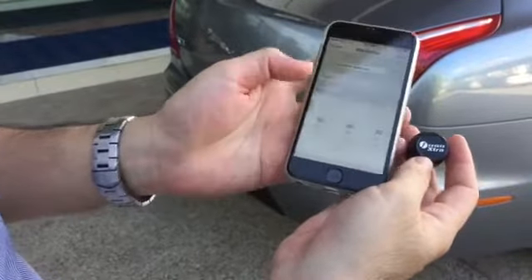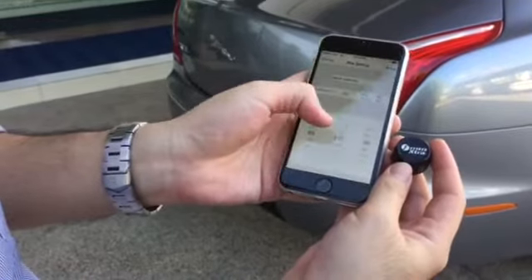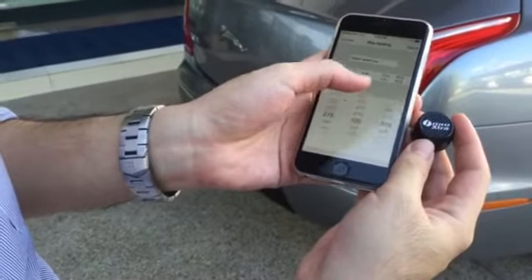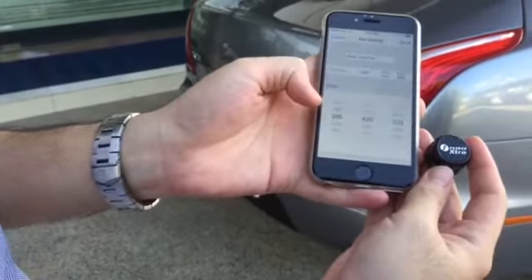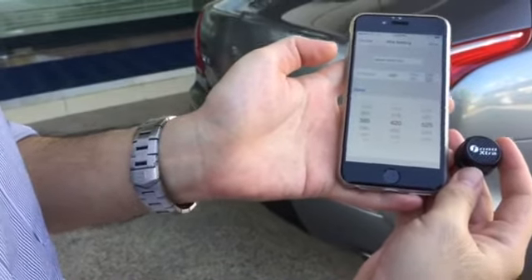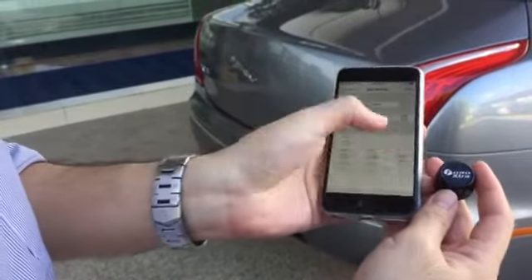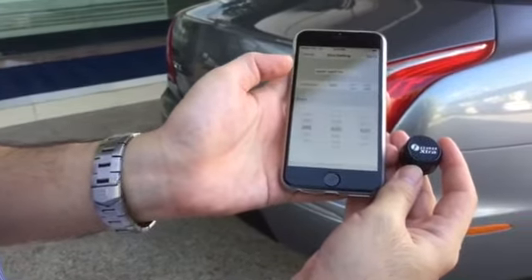I need to set the recommended pressure for this spare tyre. I'll put it to 420 — that's the recommended pressure for my spare tyre. When you change the recommended pressure, the min and the max change automatically. That's how the app works. You can also override the min and max manually if you choose, but I'll go back to the default 420.